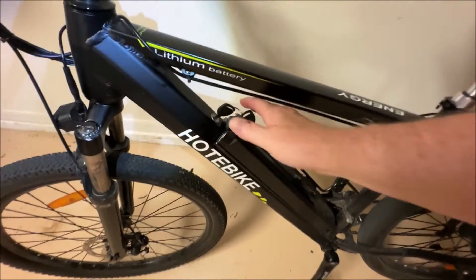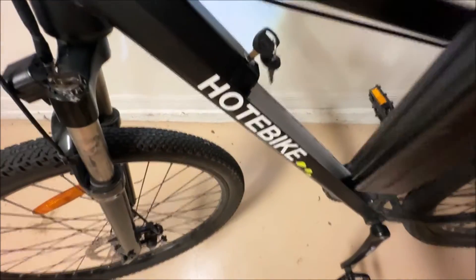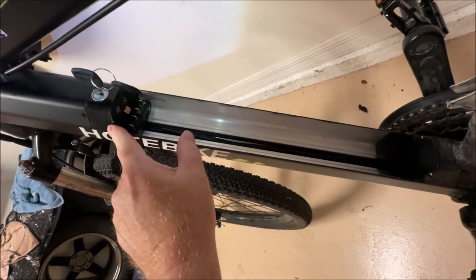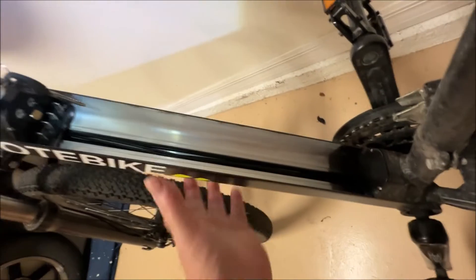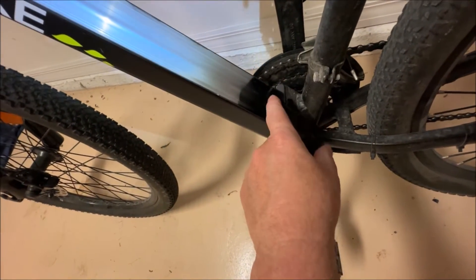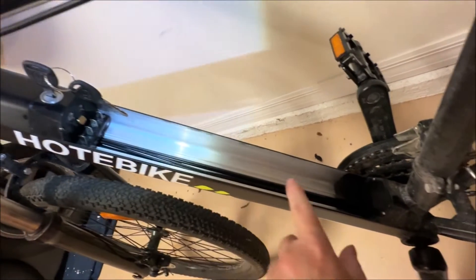Once you turn the key and get it loose, you pull the battery out like so — it just comes right out. With the battery removed, you can see the battery terminals here — two positives and two negatives. There are two screws, one here and one here, and it pulls this locking piece out. The controller then slides out from in here. You can see the wires are tucked in this little channel along the bottom of this box-type post. There's also a plastic piece covering the back where the other connections send power to your display, motor, and lights.